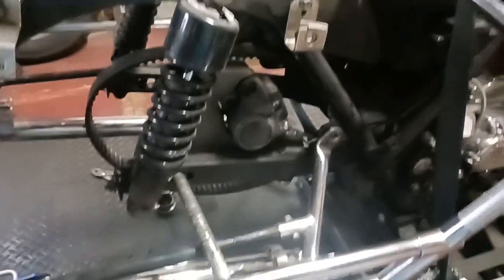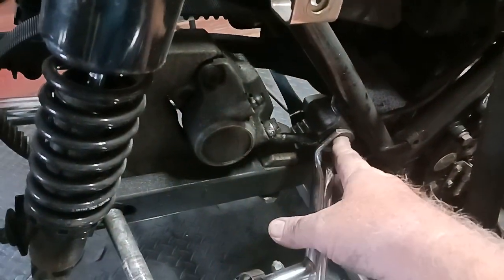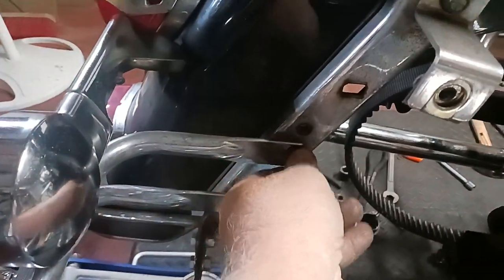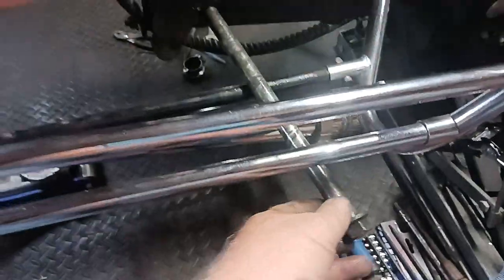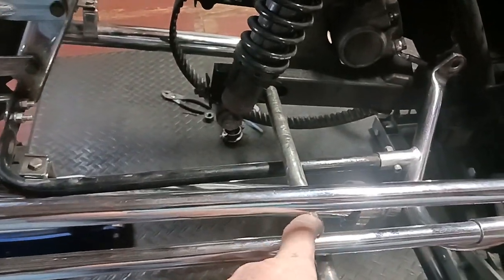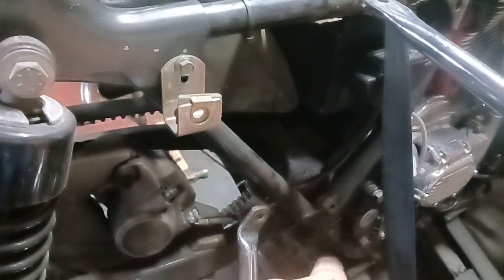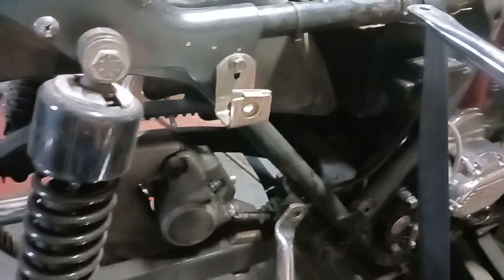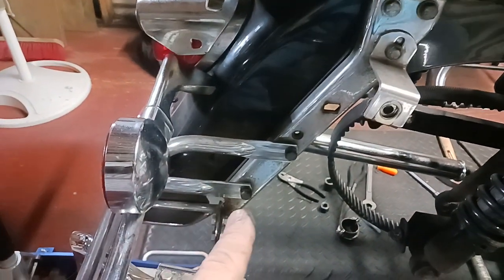Then I slid the axle out. I did have to remove this cover right here and undo that bolt. Then I loosened up these two bolts right here because the axle would not come out — I had to lift this up to get the bolt to come out; it was hitting right here. So I took out these two bolts right there and right there.